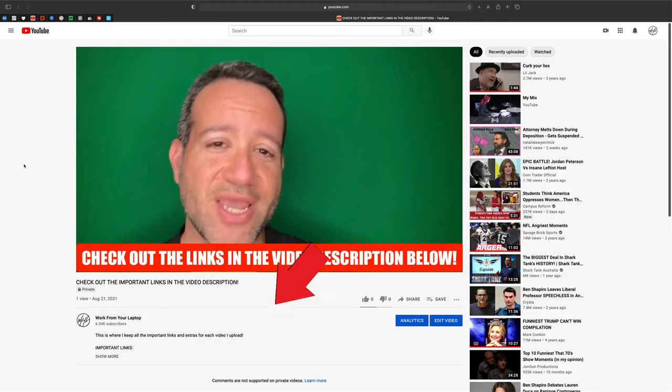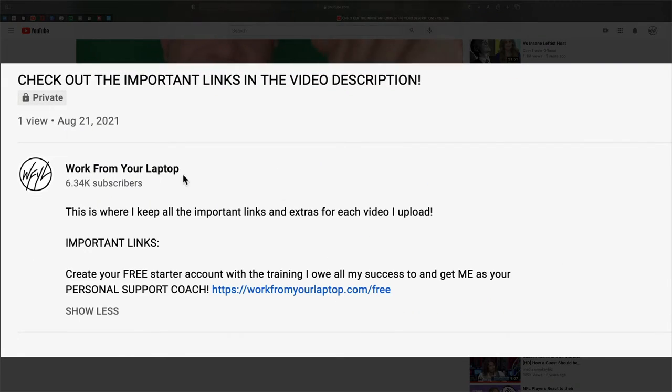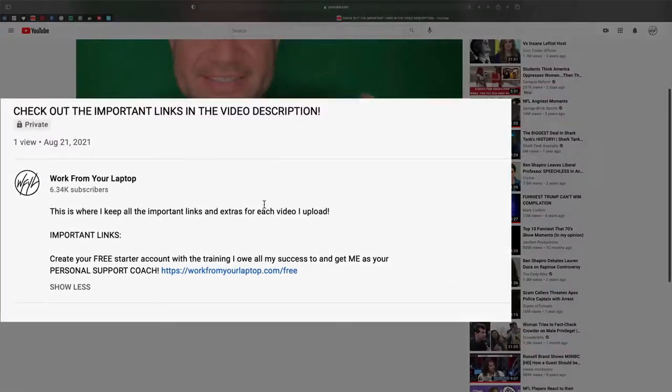Quick reminder to check out the links in the video description below, including the training I owe all my success to. Create your free starter account and get me as your support coach.